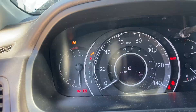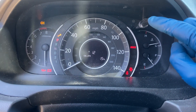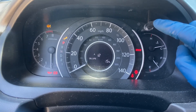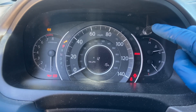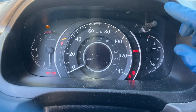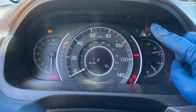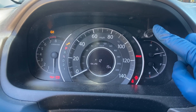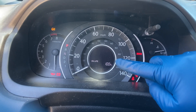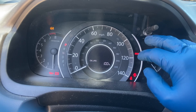So I'm going to turn the engine on. We're going to hold this button down for about 10 seconds. There it is flashing, and we're going to hold it down again for another five seconds. And you can see — oil life is reset to 100%. And now we are good to go.